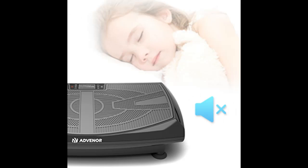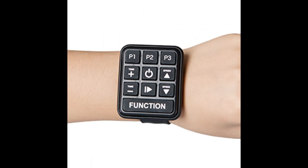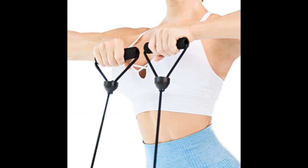Speed control from 1 to 120. The color of the speed light changes depending on the speed: green for 1 to 40, blue for 41 to 80, and red for 81 to 120.